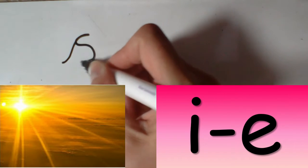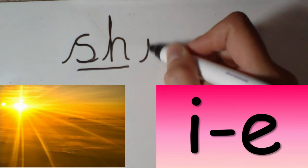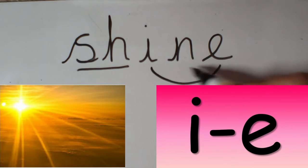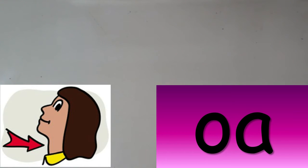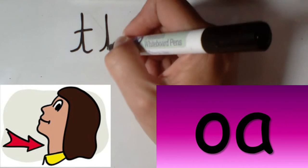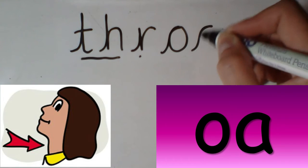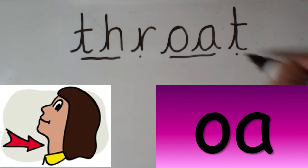shine. sh-i-n. shine. throat. th-r-o-t. throat.